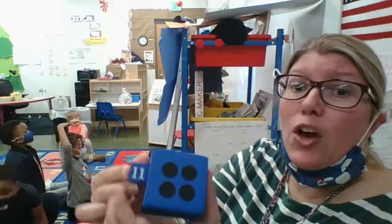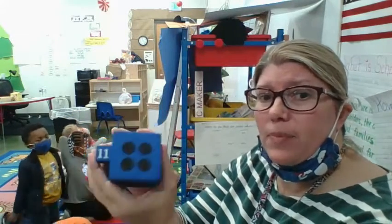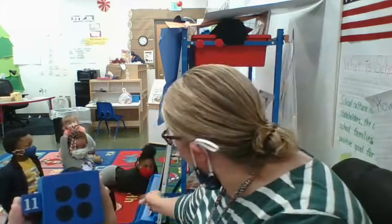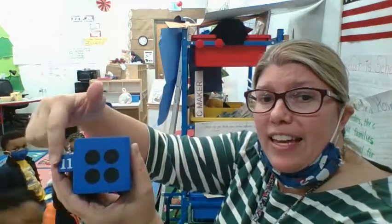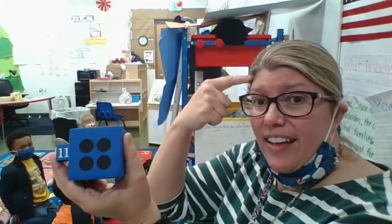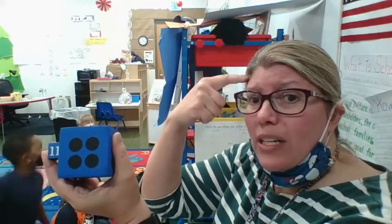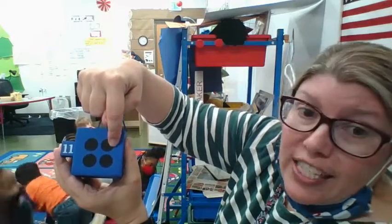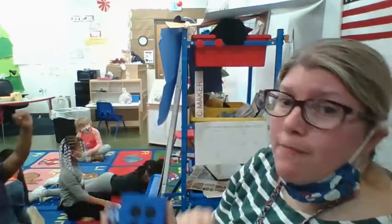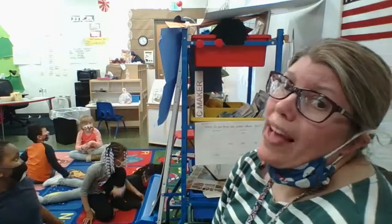He had seven and one, so he said seven and then added one — that's eight. Now I have eleven and four. I put eleven in my head, and then when I count on I count the next number after eleven: eleven, twelve, thirteen, fourteen, fifteen. So I have fifteen and my friend has eight — who has more? I do, so this time Miss Dennis wins.